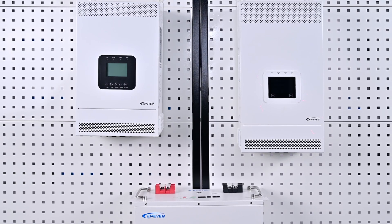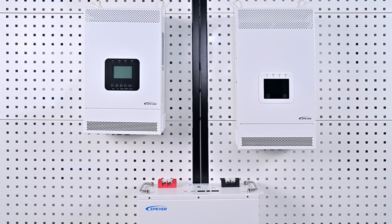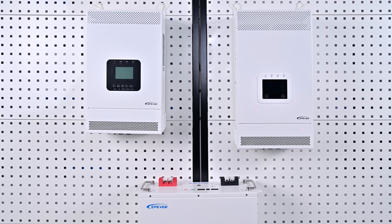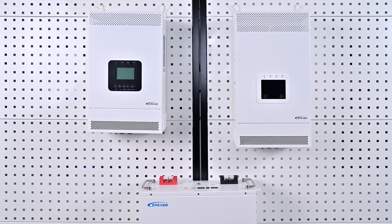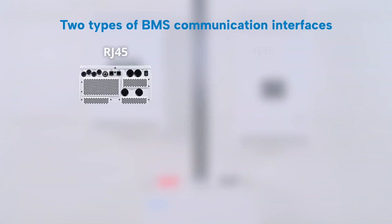EP-EVER's inverter charger devices are compatible with approximately 22 BMS manufacturers and protocols. If needed, please contact us to request the relevant documentation. Our inverter charger devices come with two types of BMS communication interfaces: RJ45 and USB.